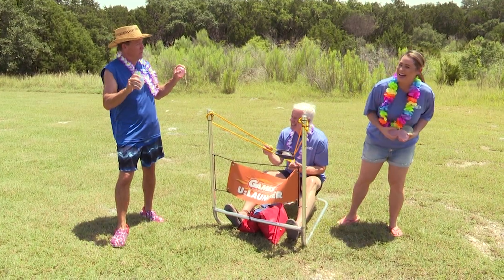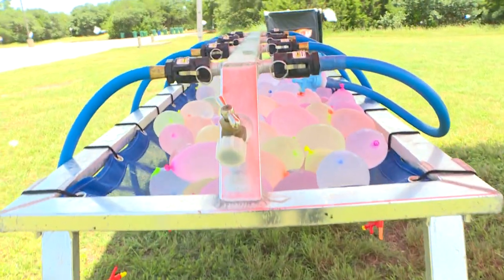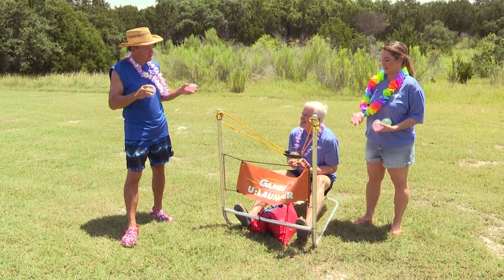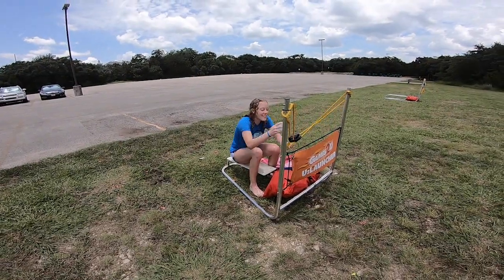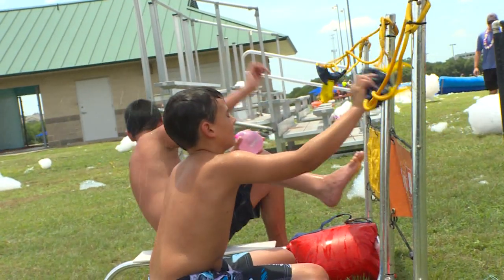This is the ultimate water balloon battle for two reasons. We have a fill station over there that can fill 10 balloons at once — no fussing with a faucet anymore. And more importantly, Mike is sitting in our launcher that will launch this thing 80 to 90 yards. The ultimate battlefield — you can fly back and forth with each other, or do old school throwing, but this is more fun.